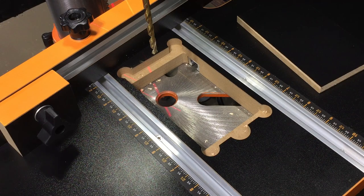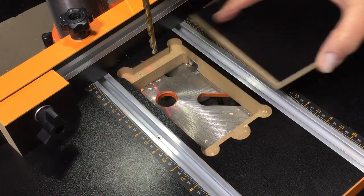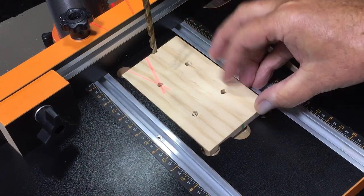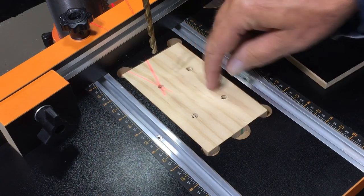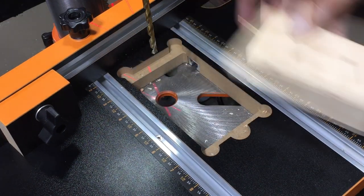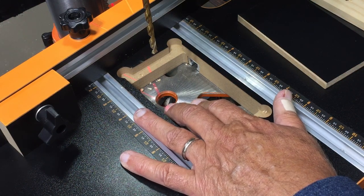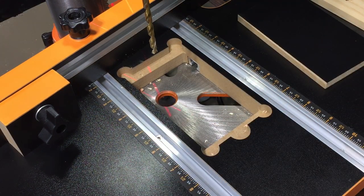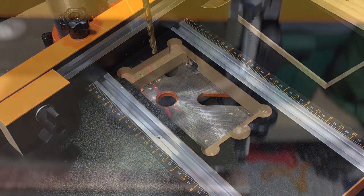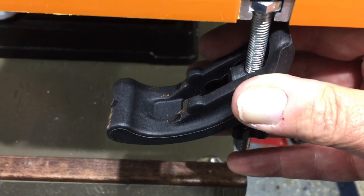Another thing worth mentioning: you could hook up your shop vac underneath here because there are these openings and the table is raised. When the insert is in place you can have airflow pulling down and pulling a lot of your wood debris out into your vacuum system. It would just be a matter of having your shop vac hooked up on the underside — I may work on that, and I'm sure there's an attachment you can get.